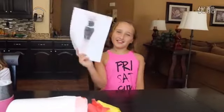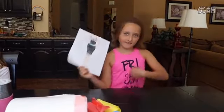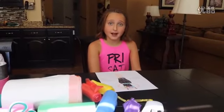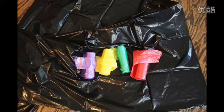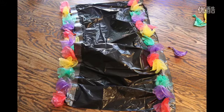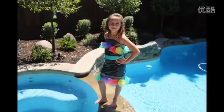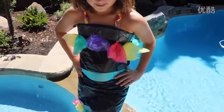The third dress I made is called Power Power. I used a big black garbage bag and I made little garbage bag flowers using yellow, teal, red, and purple garbage bags. I made braided straps using red, yellow, and purple garbage bags. Then I got some teal duct tape and tied it around the waist.